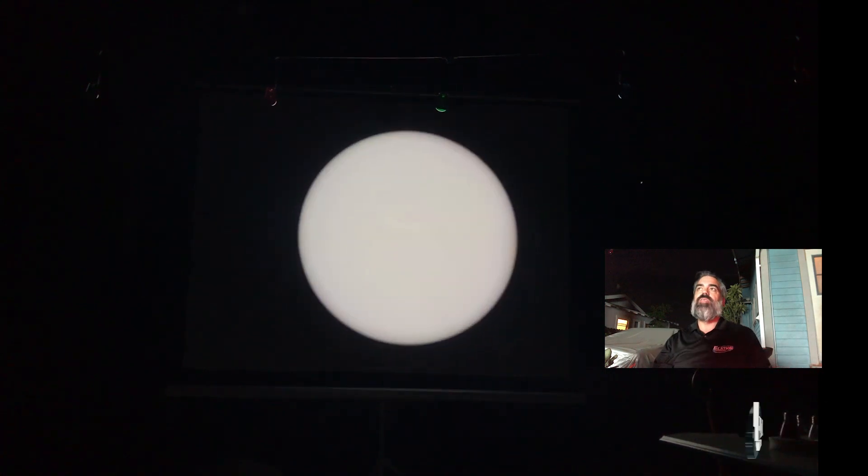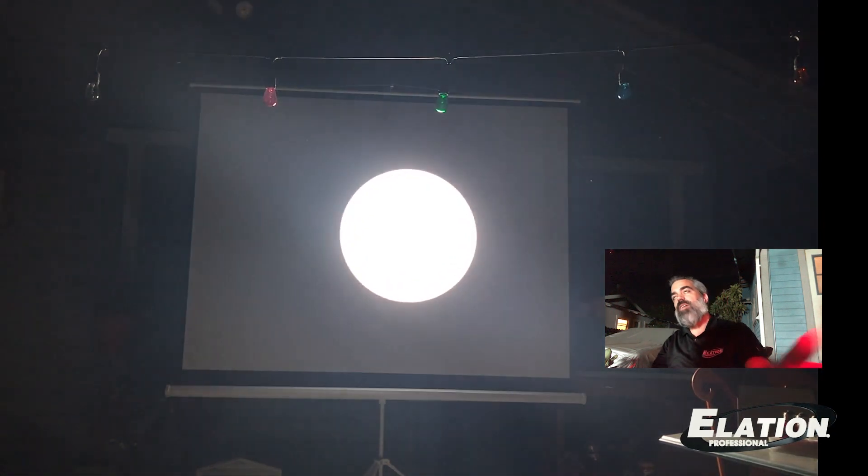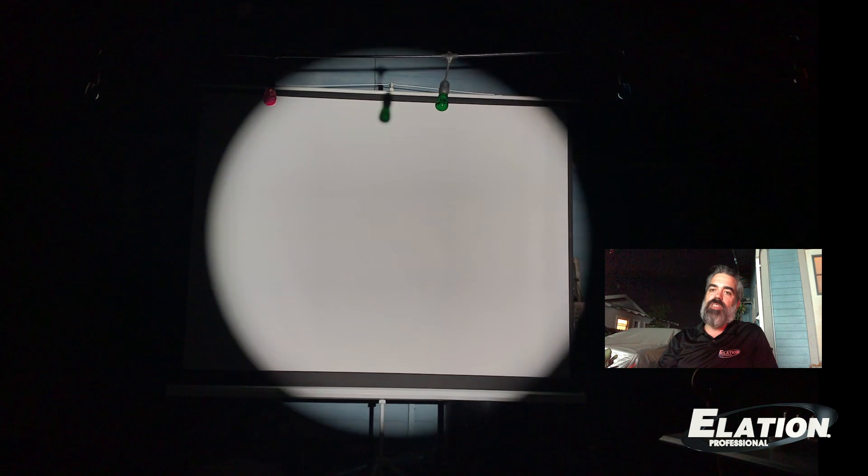Again, it's 10,000 plus lumens and a beautiful CRI of 92. I'm going to start by showing you guys the zoom. I'm going to zoom it down to 7 degrees and bring it out to 42 — so it's a 6 to 1 zoom ratio.